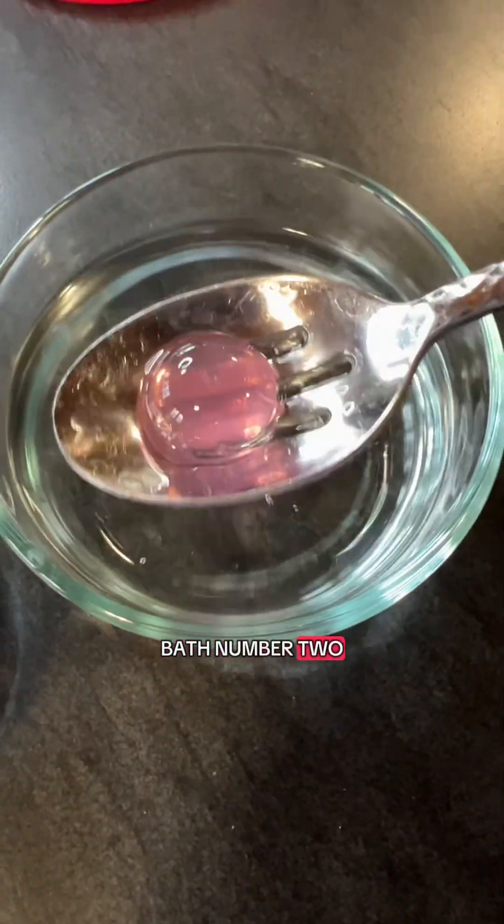Once they're all melted, you simply do bath number one, then bath number two, and now you've got your pods. These are the ones with the edible glitter and regular juice so my kids can have them.